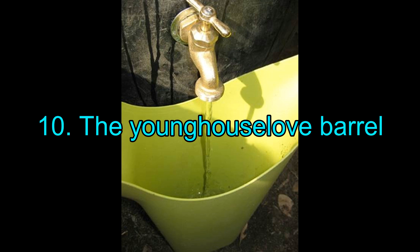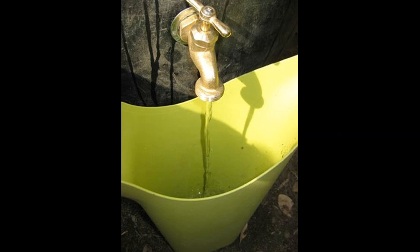10. The Young House Love Barrel. This resource provides you with detailed steps on how to make your own rainwater barrel. You can customize it to look more beautiful and less boring, though it is best suited for a flower pot and vegetable patch setup.